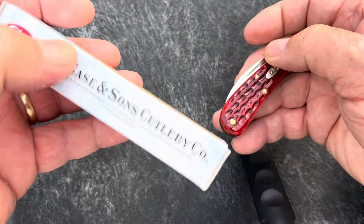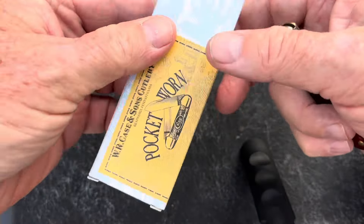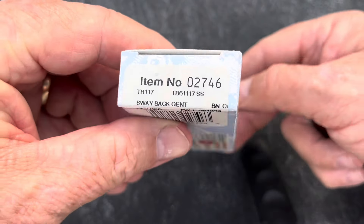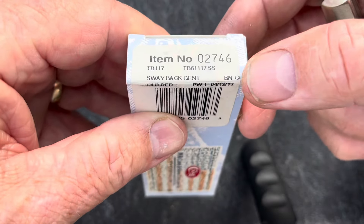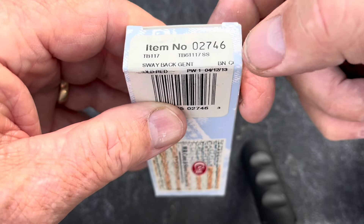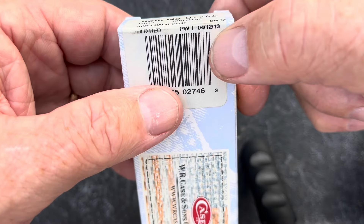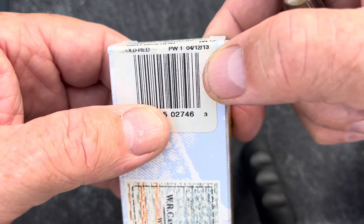Here's the box that it came in. Pocket worn, Case, Swayback Gent. There's the model number, and it's a 2013 model.